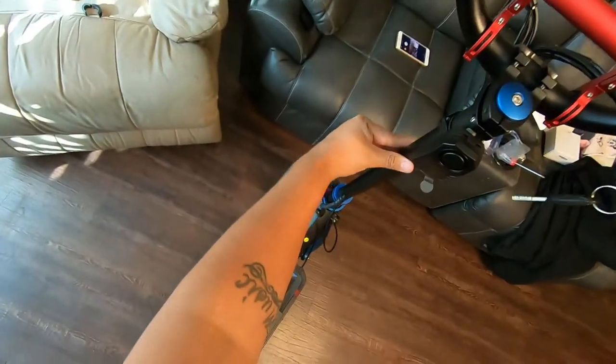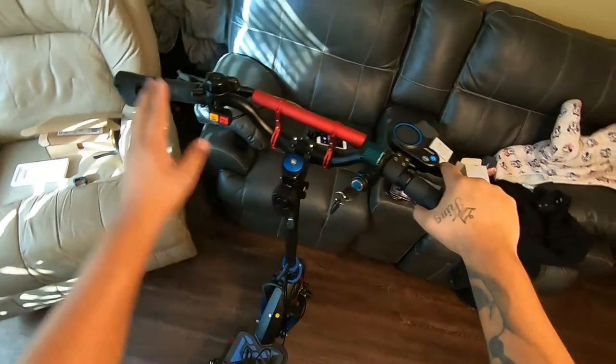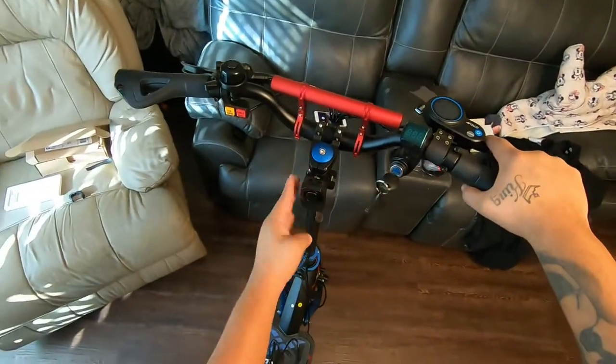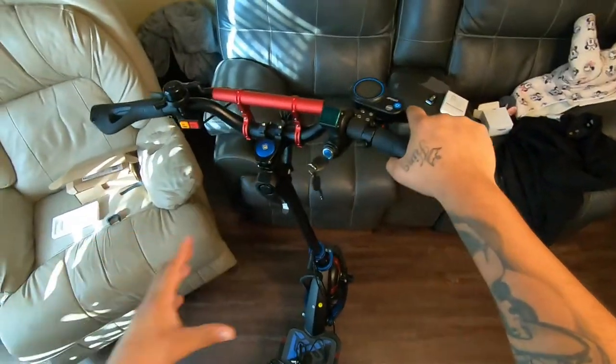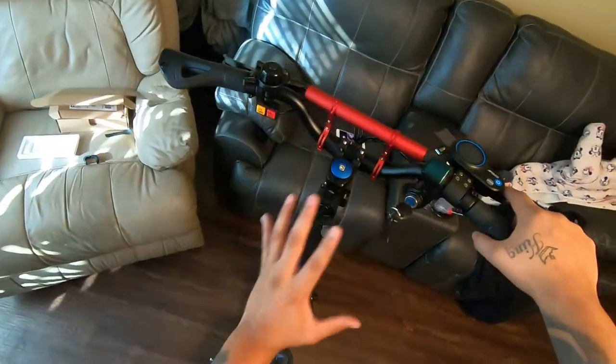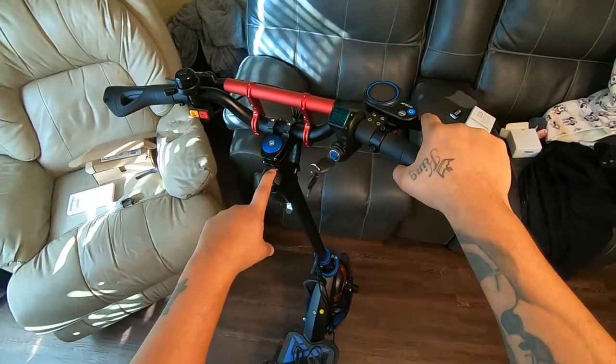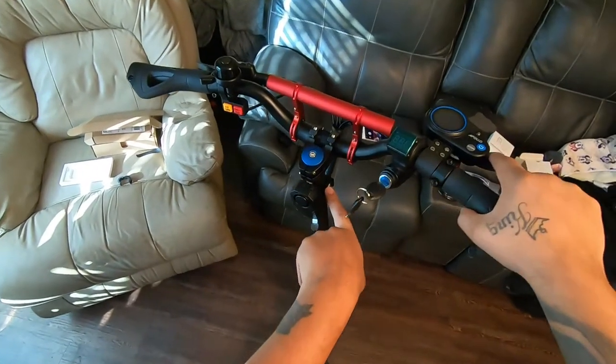This is how it looks installed. I was thinking about either leaving it here or moving it down, but I think it has a much cleaner look right here — it looks kind of hidden, doesn't look out of place, and blends in with everything going on over here. What I also like is that it's attached by a bracket, so I don't have to worry about somebody clipping zip ties.